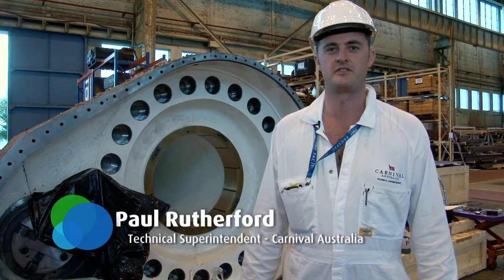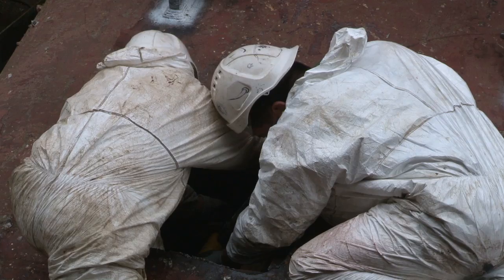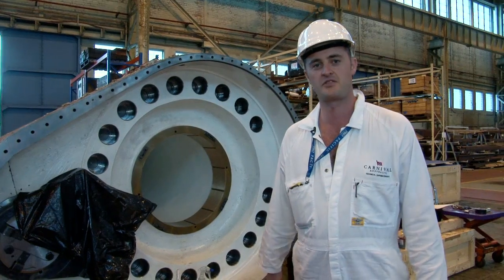Hi guys, my name is Paul Rutherford, the technical superintendent for Cornwall Australia. We're currently working on the port stabiliser. We've lifted it off the ship. The ship is currently in dry dock and we're overhauling the whole stabiliser.